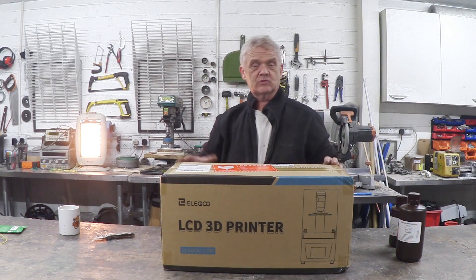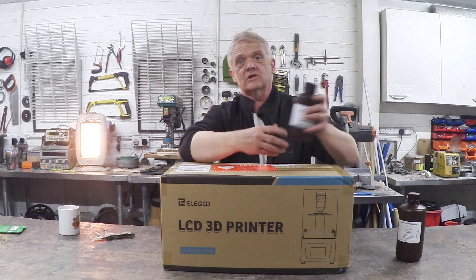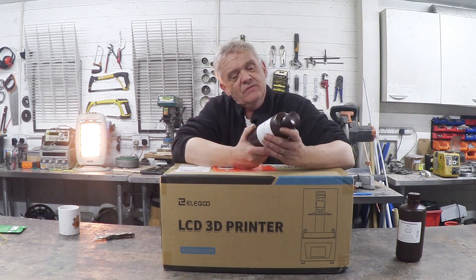I'd like to do other things with this, and one of the things I'd like to do is stick some graphene in here and see if we can make some conductive parts out of that. I'll certainly be doing that as part of the experiment, but first things first — let's basically just take this out of the box.